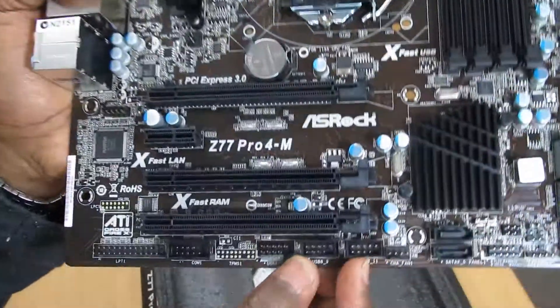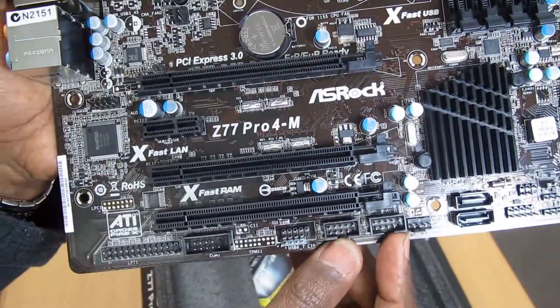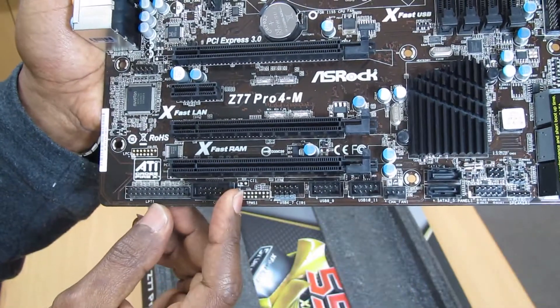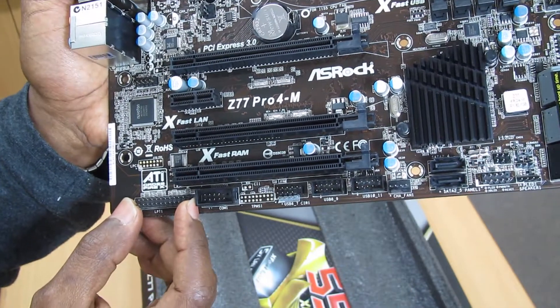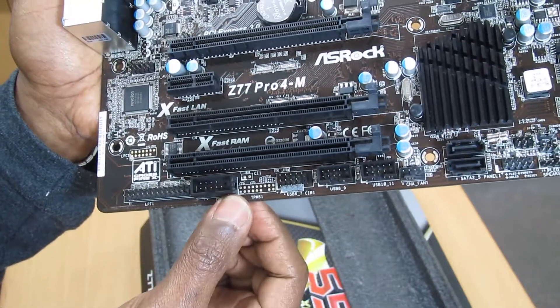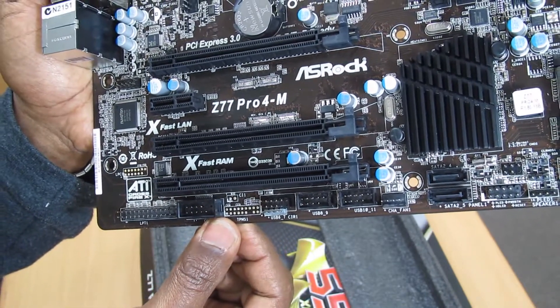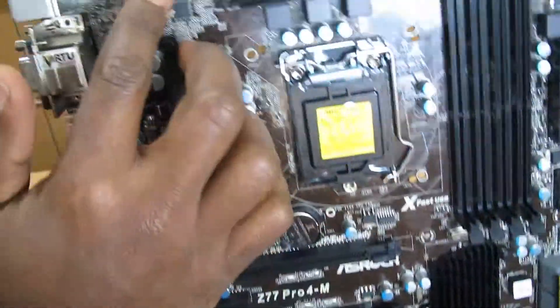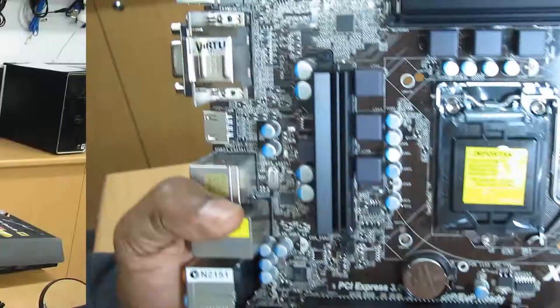As far as the USB headers at the front, you can see there are two headers here to connect to the front panel. We also have COM1 and LPT1 ports — though I don't think many people use LPT1 anymore. For HD audio, we can see it's here as well. And we have CPU fan 1 and CPU fan 2 connectors.